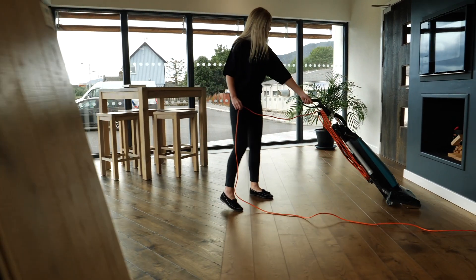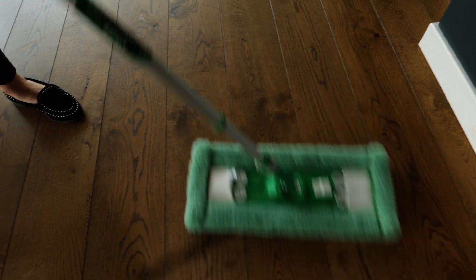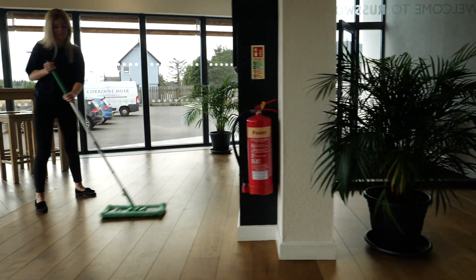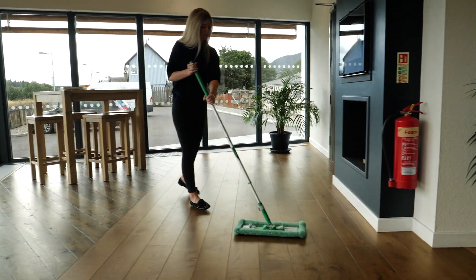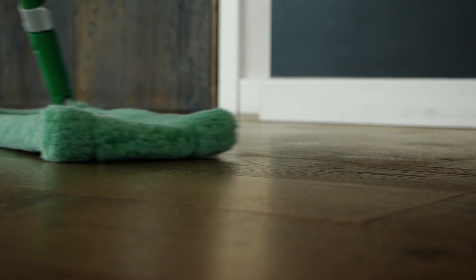On a regular basis, the floor should be hoovered or swept. The Osmo telescopic handle with dust mop attachment is quick and easy to use for daily cleaning and is a good first step before mopping. After vacuuming or removing dust, the floor should be damp mopped using Osmo Wash & Care with the Osmo Cleaning Mop Kit.